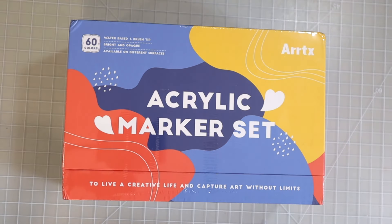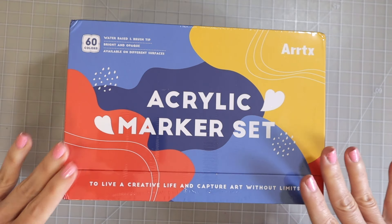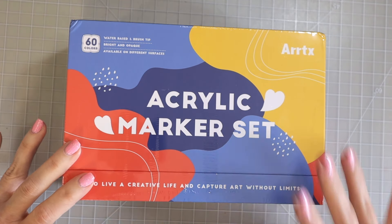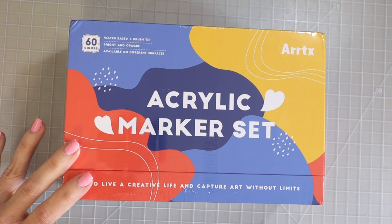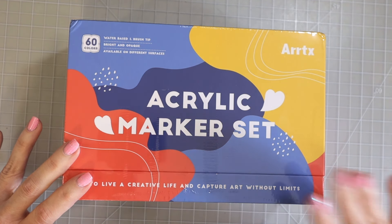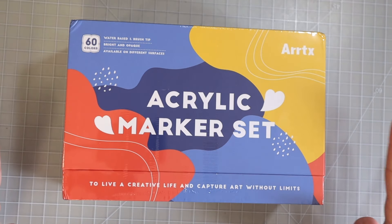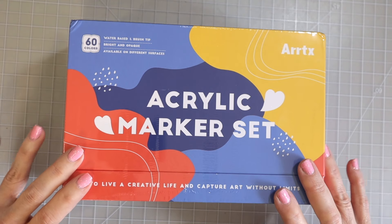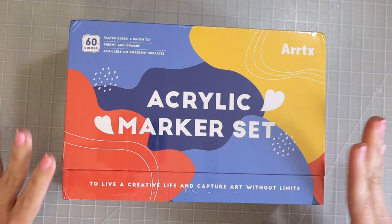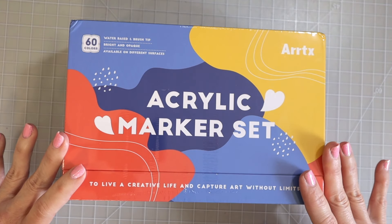Hi everyone, welcome back to another video. So today we're going to take a look at the Artex acrylic markers. This is the new 60 set that is actually an extension of their 30 set and does have additional colors. We're going to swatch them out and I'm really excited to try these out because I want to see how they are comparable to the Posca pens.